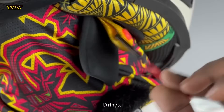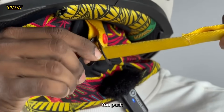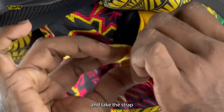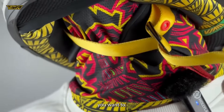These are your double D-rings. This is your strap. The strap goes through both the double D-rings. You push the first one ahead and take the strap through the second D-ring. Adjust the strap as per the tightness you want.